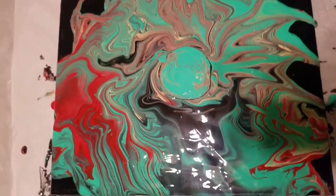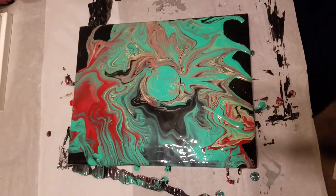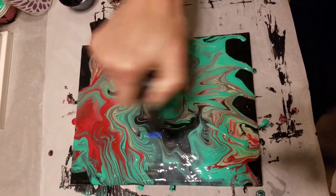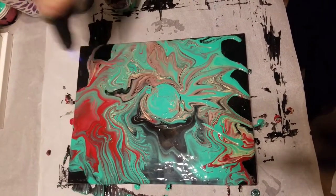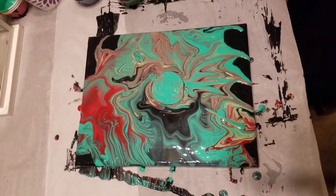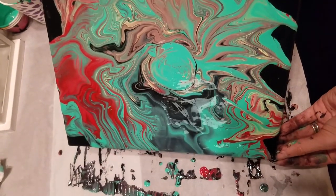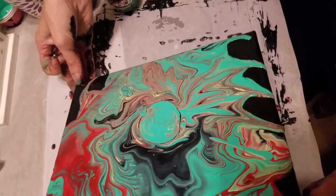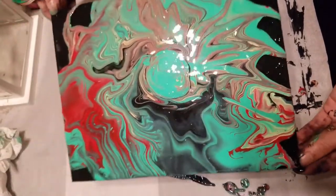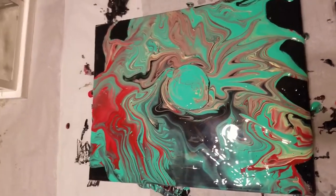I'd love to see you guys try this technique. I don't know if you have anything at home like this or if you've tried something similar — I'd be interested to see how yours came out. I only used one drop of silicone in the turquoise, that's it. I wasn't trying to go for a lot of cells, especially since it was my first time attempting this technique. I wanted it to be more linear and together. I'm super glad I didn't use more silicone, but I'm definitely going to try it with my next attempt at this pour.